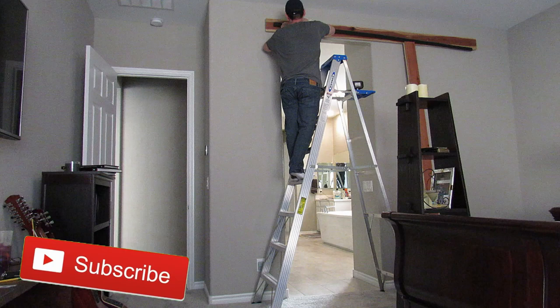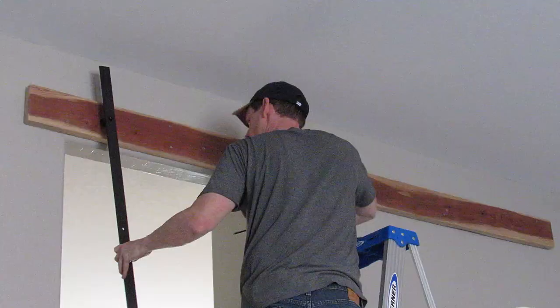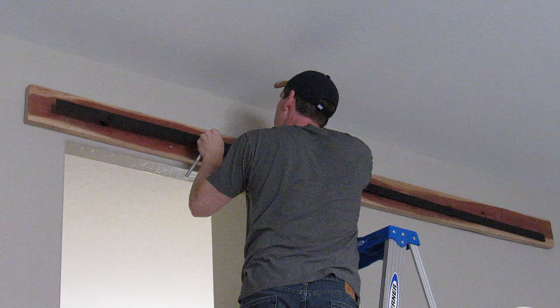I almost fell off the ladder when the board fell down — it was a good catch with the foot though. At that point I figured out the board was not needed. So I'm going to install all six bolts onto the header board. It's best to use a socket wrench — it goes a lot faster. For time purposes I'm going to shorten this part, but if you want to watch the full length video, check out my barn door build, the full 17-minute version.